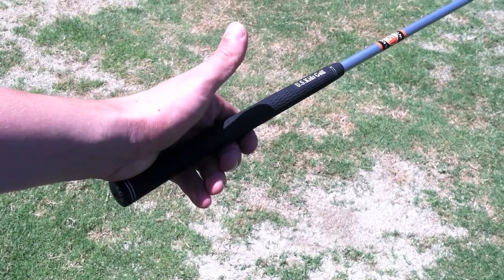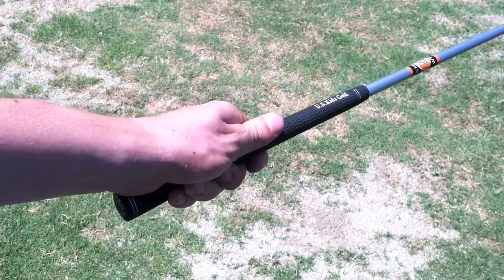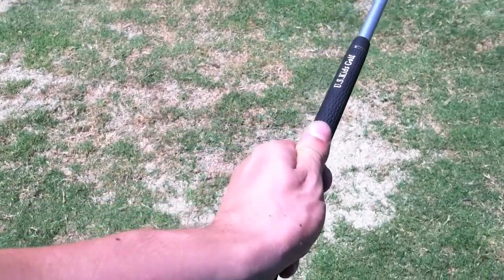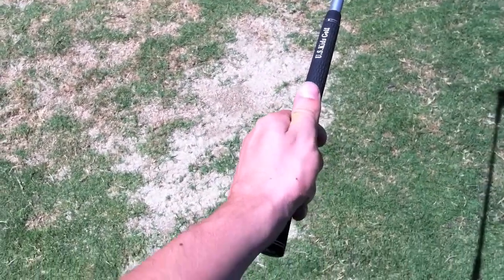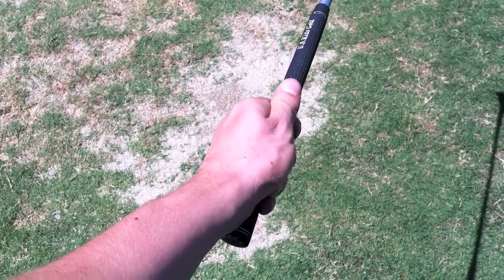The first part we're going to cover is the grip. You first put your left hand at the end of the club, and it should balance right in between your index finger and the heel of your hand — just like this. See how he's balancing like that?